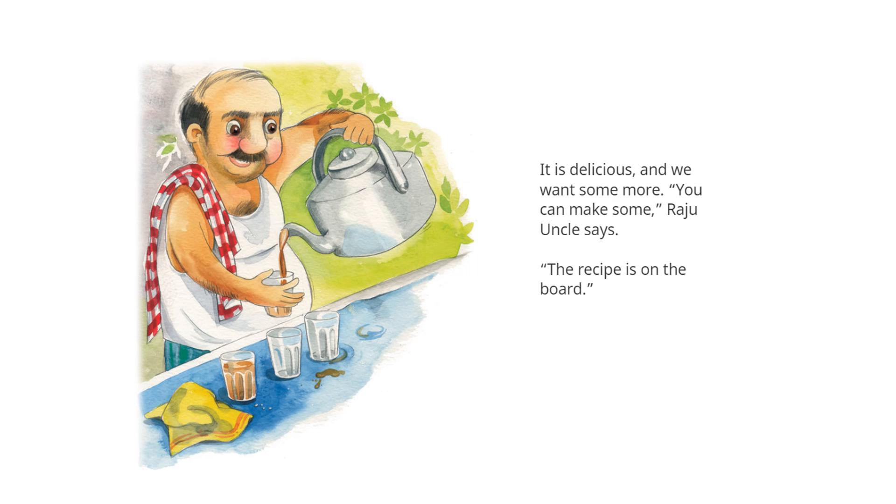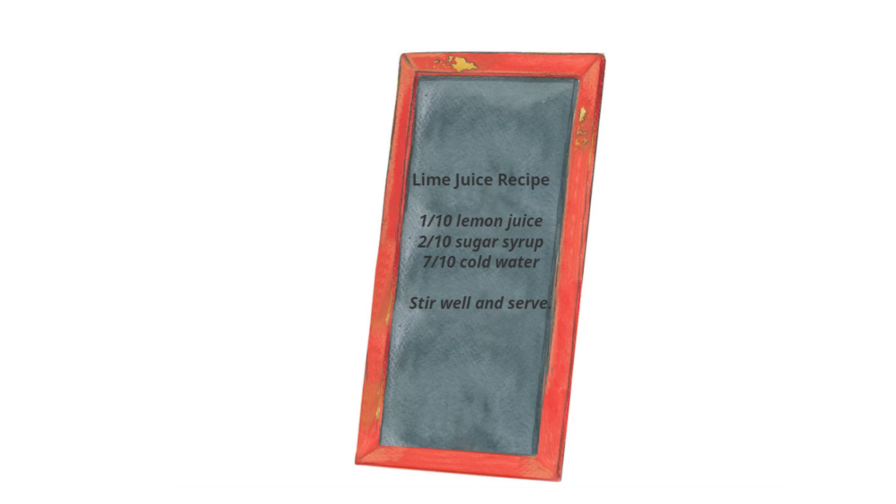"You can make some," Raju Uncle says. "The recipe is on the board." Lime juice recipe!